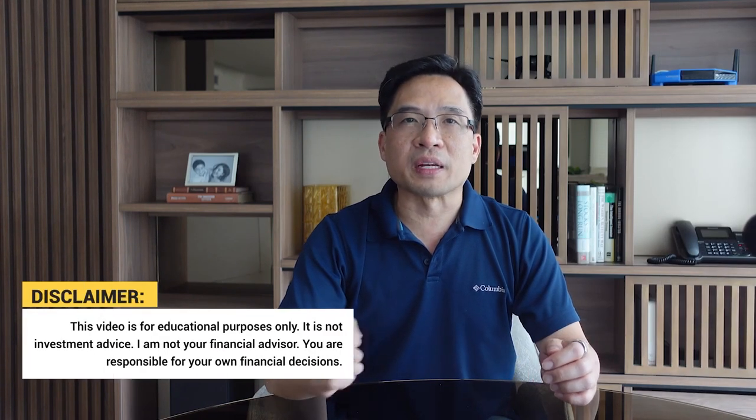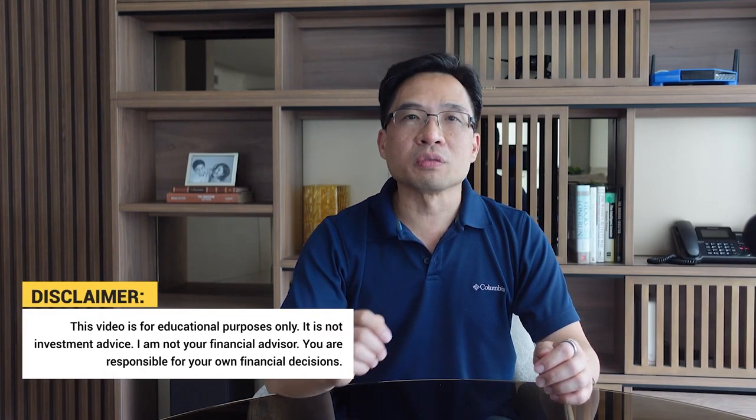This video is for educational purposes only and should not be considered financial advice. I am not your financial advisor and you are responsible for your own financial decisions.